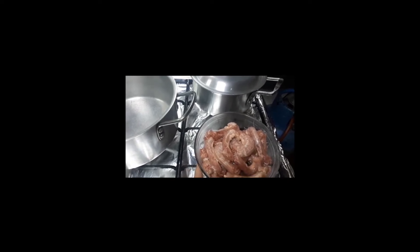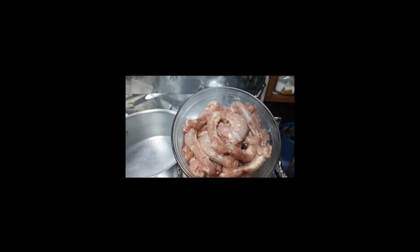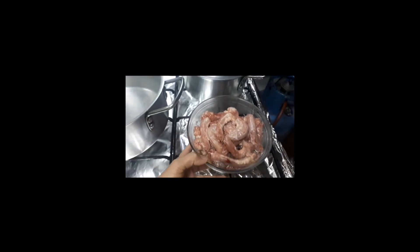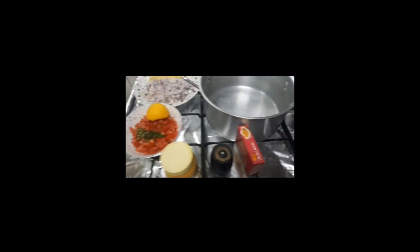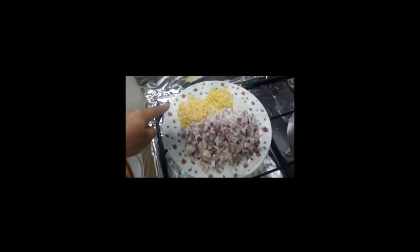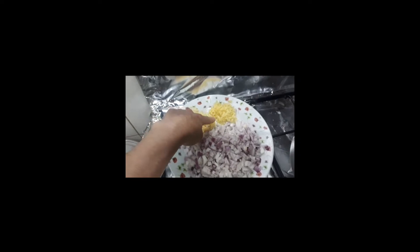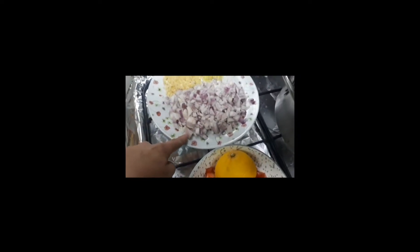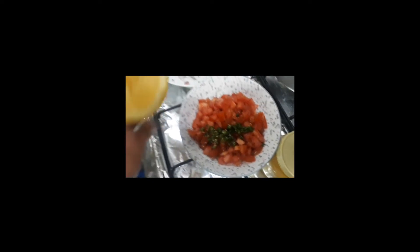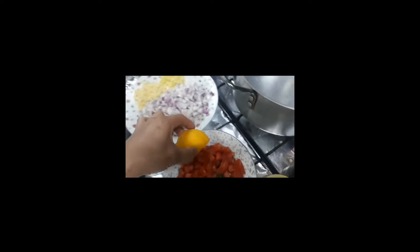Sa ngayon, magluluto tayo ng chicken neck o liig ng manok. Panoorin nyo guys kung paano natin iluto. Meron tayong garlic, luya, sibuyas, tapos meron tayong kamatis, tsaka chili, tsaka lemon.